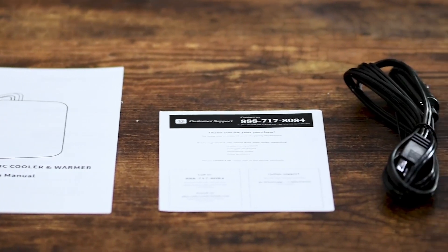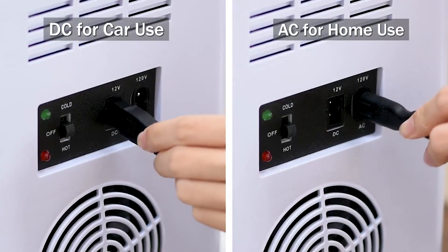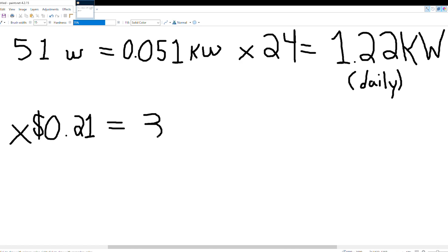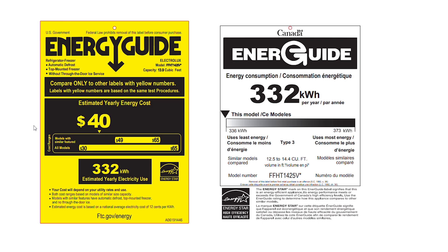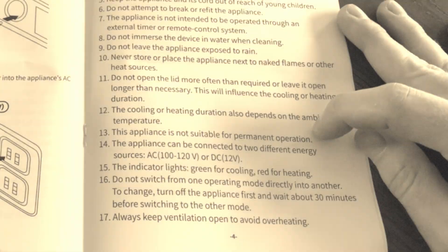There is no cooling thermostat — the cooler runs 24/7. In classic Tim fashion, I ran the numbers, and this unit would cost more to run than a full-size fridge-freezer combo. But let's be honest, van camping and very specifically constant use are not what these were manufactured for. The appliance is not suitable for permanent operation.